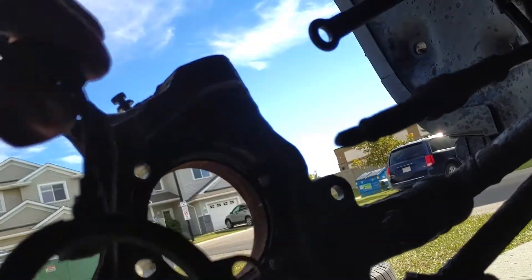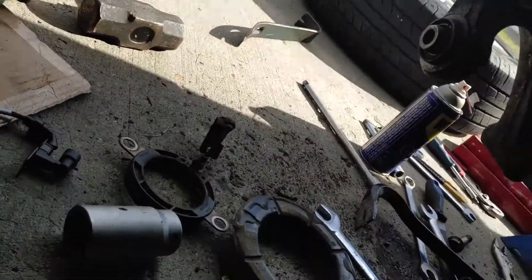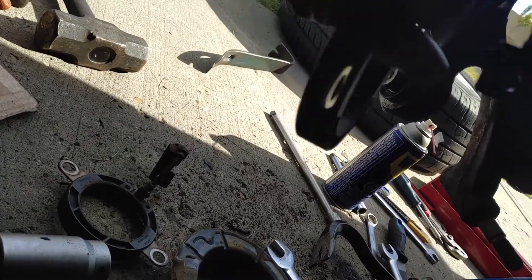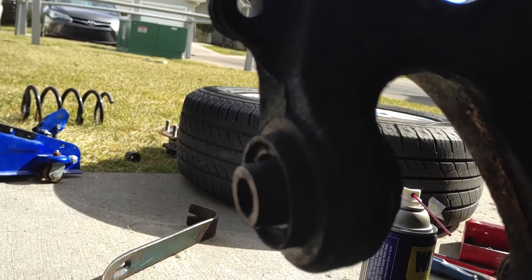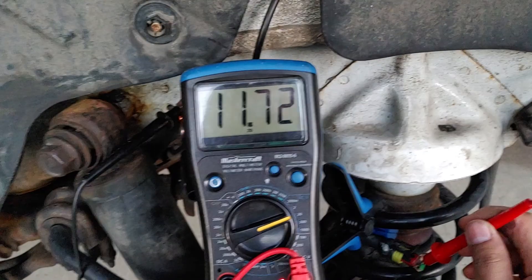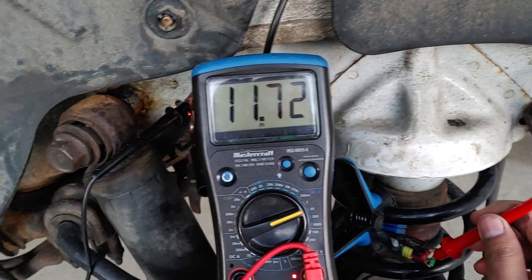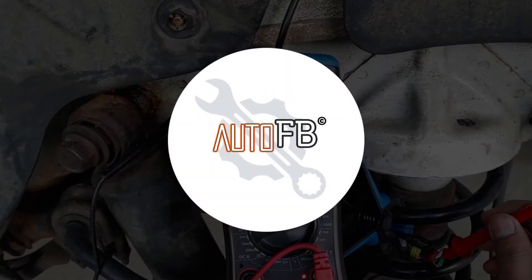So there you go — we've identified the faulty sensor. Now the next step is to replace it. Check out the link below if you want to see the speed sensor repair done and how the results turned out. If you want to learn basic electrical diagnostic skills, there's another link you can check out below. Automotive for beginners — we'll see you in the next one.